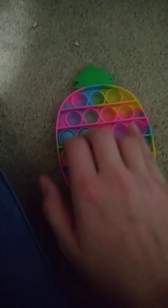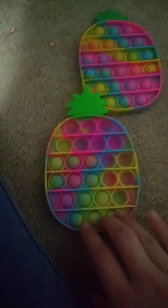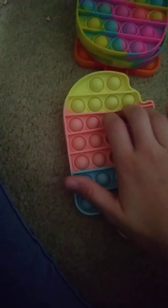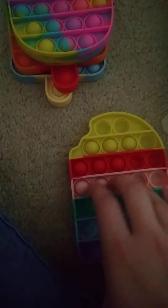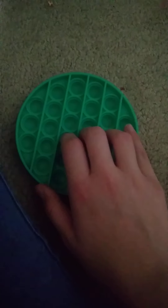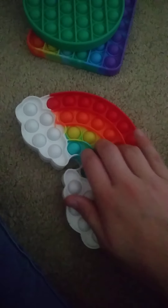Tie-dye pineapple with pineapple imprints. Different tie-dye pineapple with pineapple imprints. Rainbow popsicle. Popsicle with letters. And this rainbow popsicle. This circle poppet. This rainbow square poppet. And a rainbow rainbow poppet.